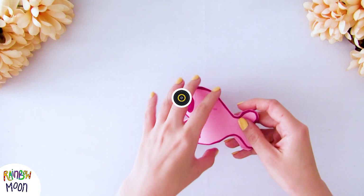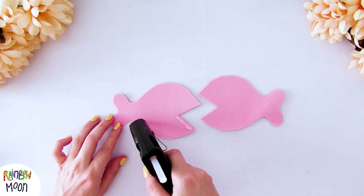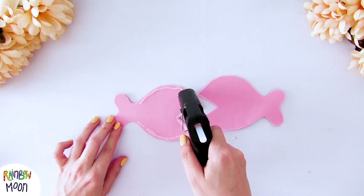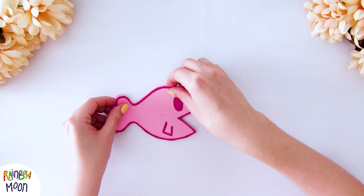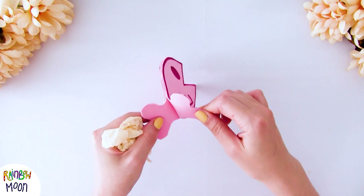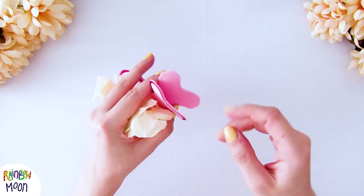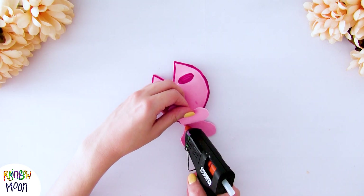Now we're going to glue the two pieces of foam that we prepared. You can do this with a hot glue gun, with cold silicone if you have it, or you can also sew it if you want. We will leave a little hole without closing and start putting the little pieces of plastic bag in. When we see that we have enough bag inside, we will close it.